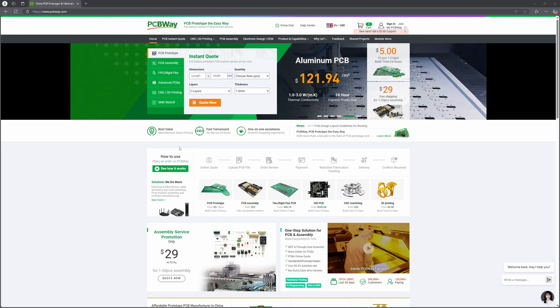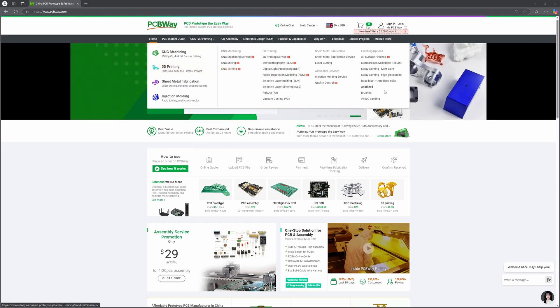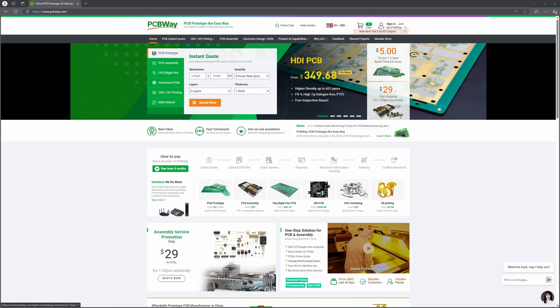PCBWay is the ultimate platform for makers and professionals alike, offering top-notch PCB manufacturing, CNC machining, and even 3D printing services. Their precision and quality are unmatched, whether you're creating a simple PCB or a complex mechanical part. Ready to take your designs to the next level? Visit PCBWay using the link in the description below or on screen.